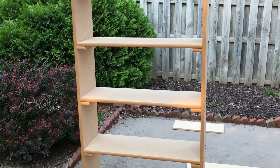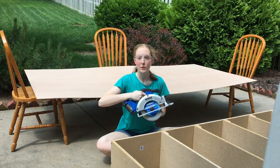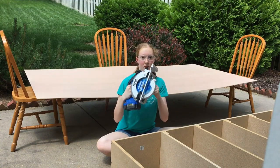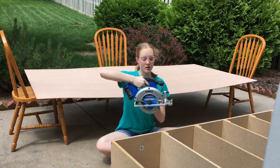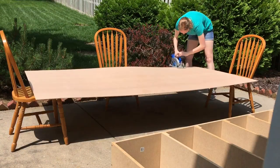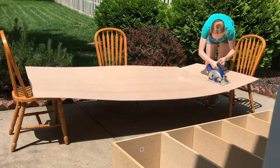Here it is with all the shelves in — it still stands! We got goggles because no one should ever trust me with anything like this. We're going to attempt to figure out how to use my friend's saw. It's gonna go great. The next step is to measure out a piece of plywood to use for the back and see if we can cut it with a saw.